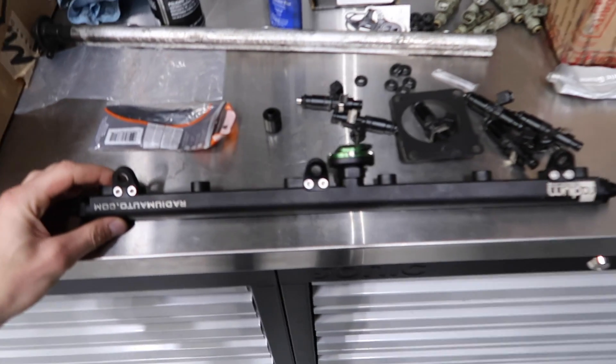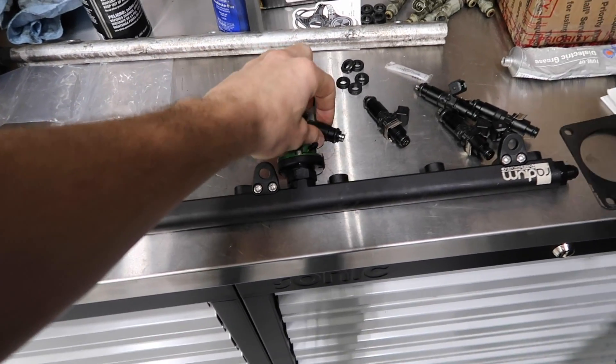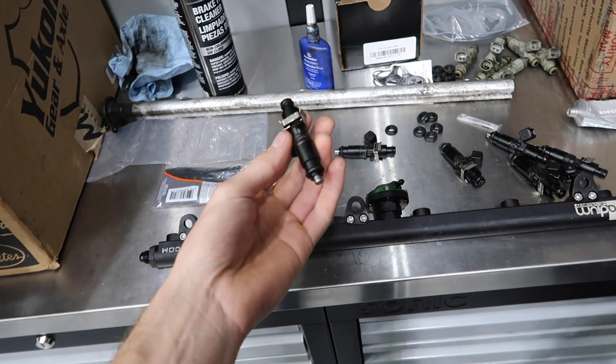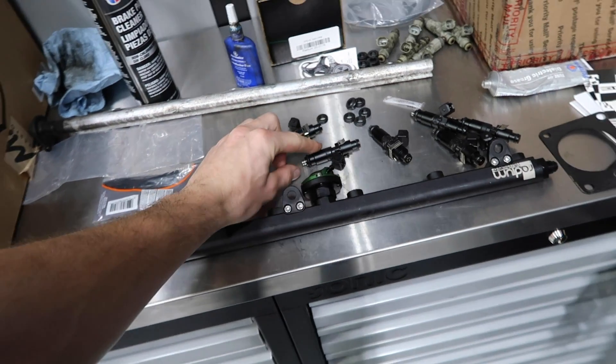I went ahead and got a nice Radium fuel rail. We've also got a good tried-and-true set of Dishwerks 1200cc injectors. These should be more than enough to support 600 wheel on E85. I think I run the same ones in my Skyline, but I'm not sure.